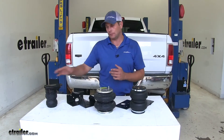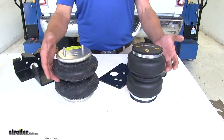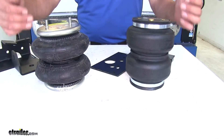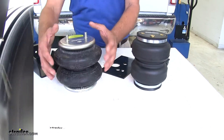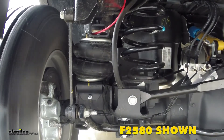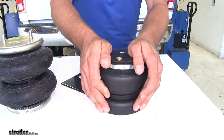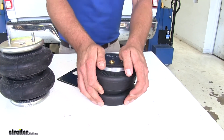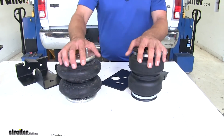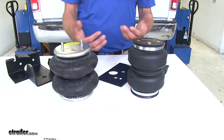Now let's talk about the difference between the two airbags. Both are double convoluted, so they have basically two areas for the air to go into. They're connected all the way through, but as they compress, they don't go into a big pancake style taking up a lot of room — they're designed to compress inside of themselves. The AirLift has an internal jounce bumper, but it's rather soft — you can actually smush it down by hand, so it won't give you a lot of support there. The Firestone doesn't have the internal jounce bumper, but I think they're both going to work about the same.